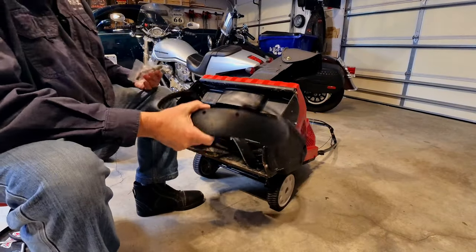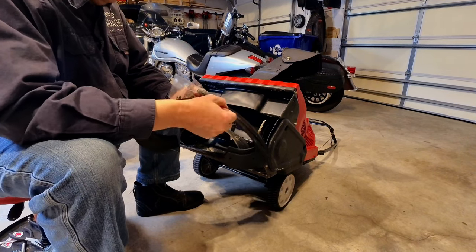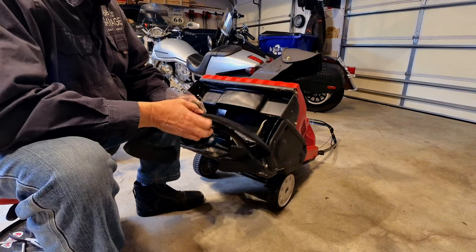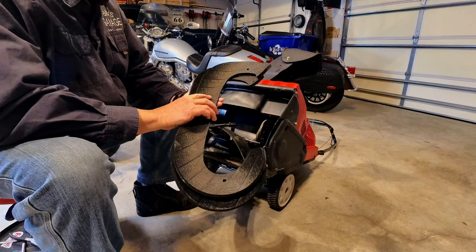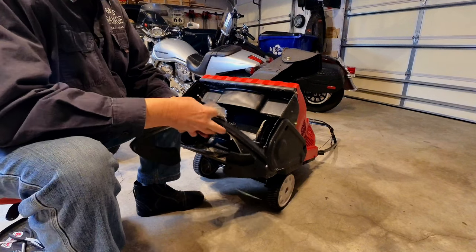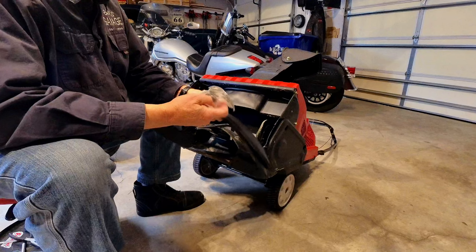So these paddles, you can pick them up just about everywhere. I'm going to leave a link in the description down below where you can pick these up. They're pretty generic. This is from the original manufacturer — I think they're a better quality, possibly, than some of the other Chinese knockoffs, which these probably say made in China somewhere.